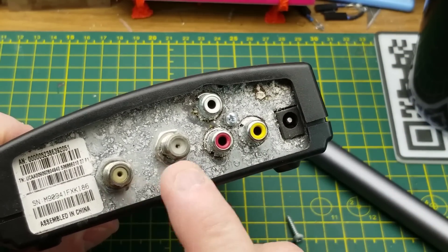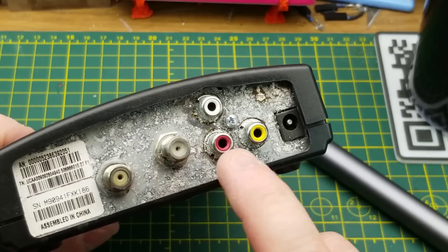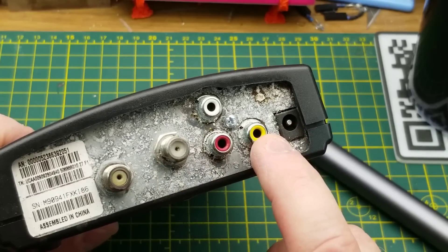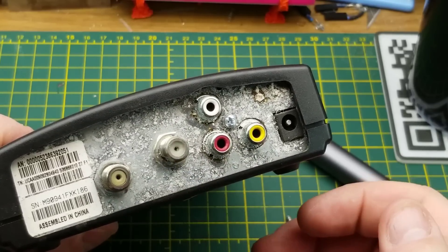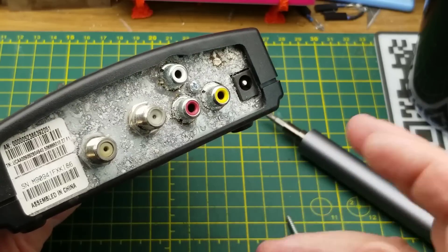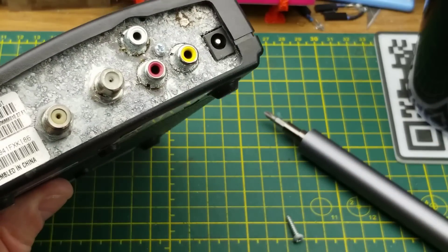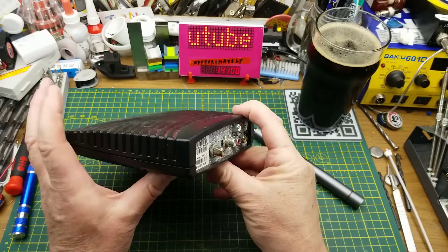This box, as you can tell, is a very basic box. It just has the cable input, RF modulated output, and then analog video and stereo audio - nothing else. No HDMI, no component video, no ethernet, no telephone jack, nothing like that.